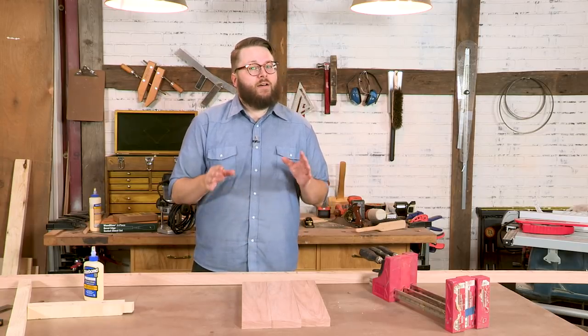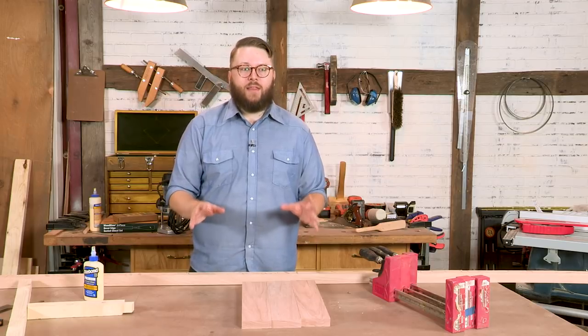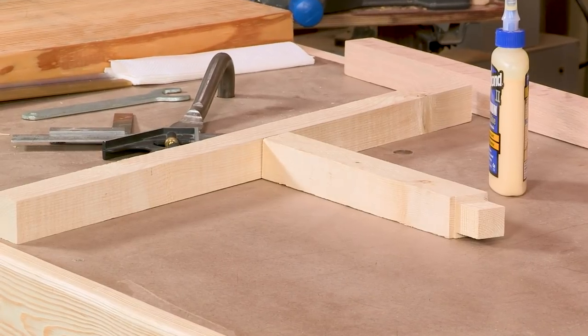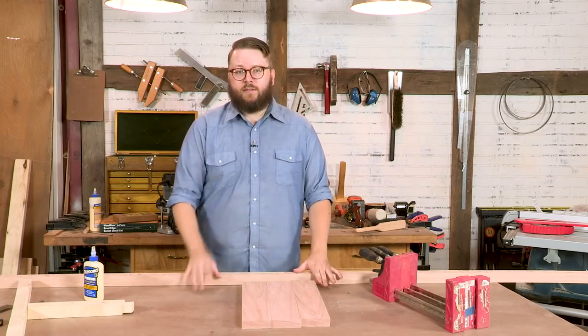The stool is going to be made up mostly of mortise and tenon joints. Now that phrase can sound a little bit scary, but it's really not. We're going to be using our router, a simple jig, and our table saw to make all of our mortises and tenons. It's super simple, so stay tuned.